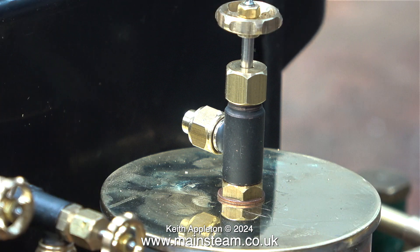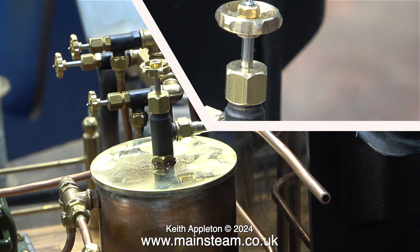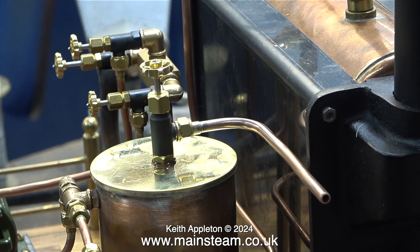I needed the tap to point towards the boiler, so I found a copper washer of just the right thickness. After bending a piece of 3/16th of an inch diameter pipe, it now looks like this — easy to connect a silicone rubber pipe for draining the condenser.